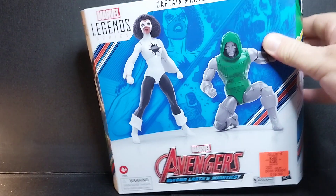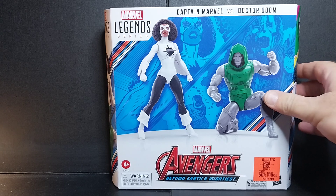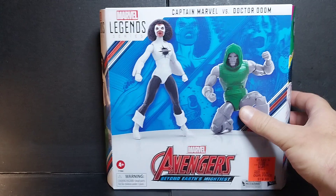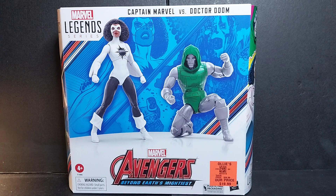This time I'm reviewing the Avengers Beyond Earth's Mightiest set — it's the Captain Marvel versus Doctor Doom two-pack. Marvel Legends figures are a 1/12th scale, roughly six-inch figures. This particular set is based on the characters' appearance in Secret Wars, the 1985 comic book. It was the first maxi-series — miniseries usually ran four to six issues, but Secret Wars went for like 12. It was a huge epic story.